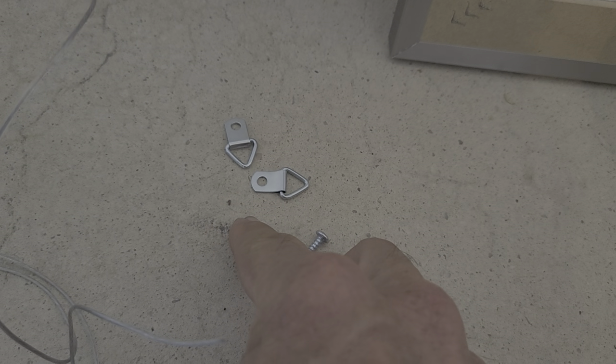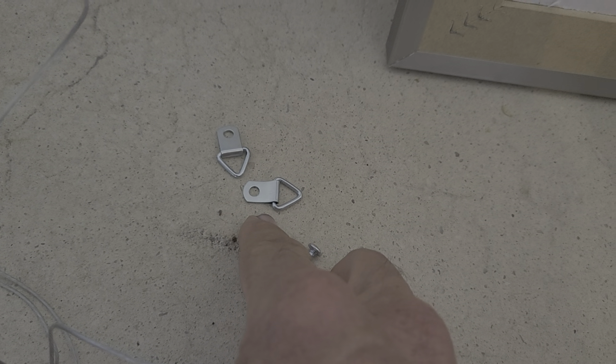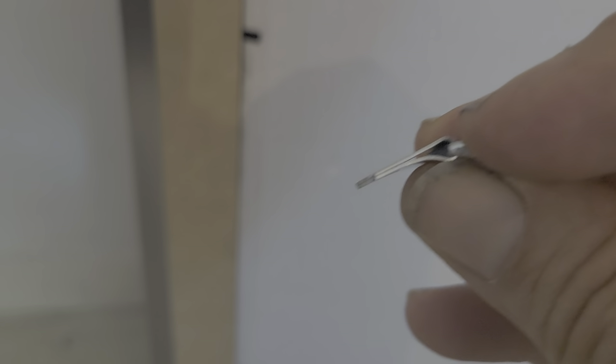I'm going to show you how to wire it. Most kits come with what you need to wire — the screws and the wire attachment. Make sure you put the flat side to the frame.